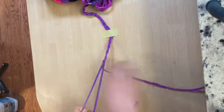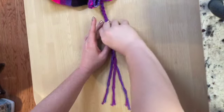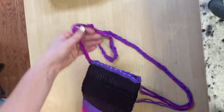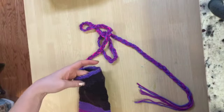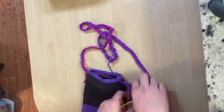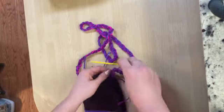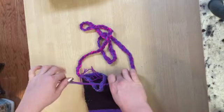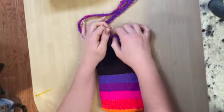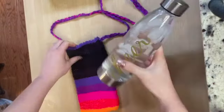Keep braiding until you have a hand's length left of unbraided yarn. Once you reach this point, sew all six tails of the braid individually through the other side of the pouch, just like we did at the other end. Once all six strands are sewn through the pouch, gather them up, make sure that the tails match up, and tie a knot. The very final step of this whole project is to trim the yarn inside the bag to about a quarter inch away from the two knots on either side.